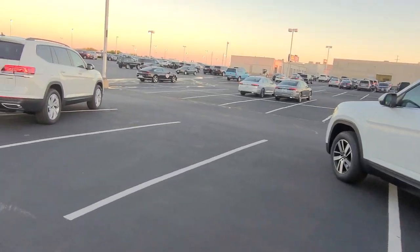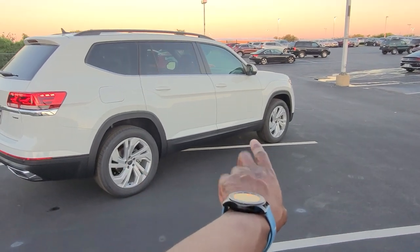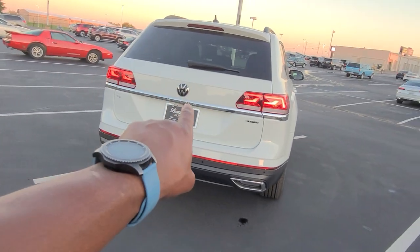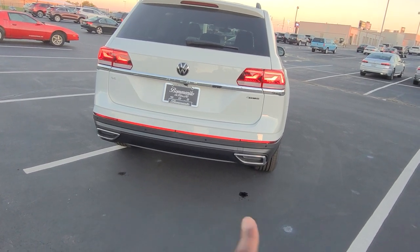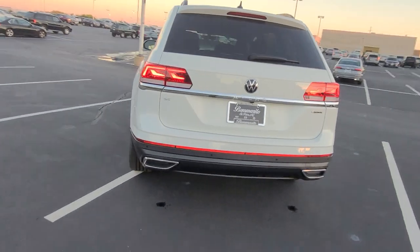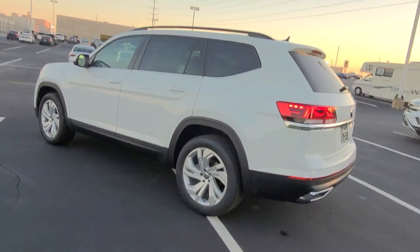Now we're going to take a look at the SE with Technology. Visually, another difference on this one is the wheels — we're now up to 20-inch aluminum alloy wheels. The body is still the same. Still chrome at the base of the taillights, still says Atlas below the logo. Dual chrome faux exhaust tips and the oversized reflector. Still says SE on the left corner and 4Motion on the right. With this trim, you can also get it in a V6 — if you do, it will say SE V6 on the left side. Let's look at those 20-inch alloy wheels.